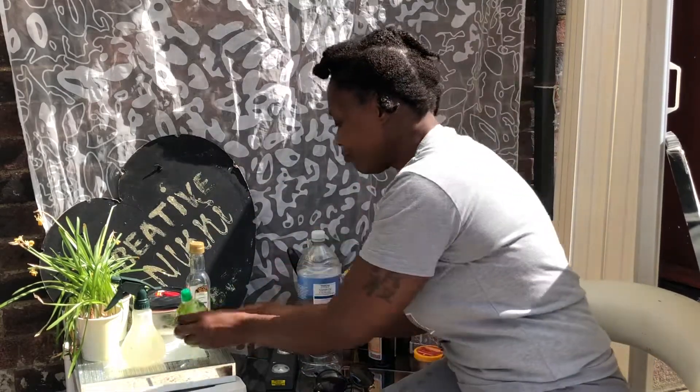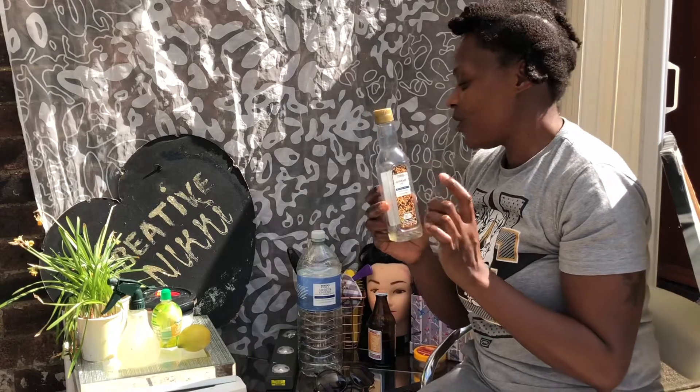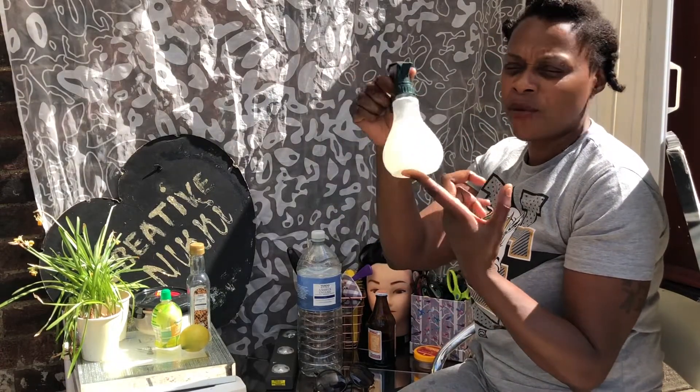Lemon or lime, and make sure you add your sesame seed oil — you can get it from Tesco, this is a Tesco brand — and that's it guys, all in this bottle.